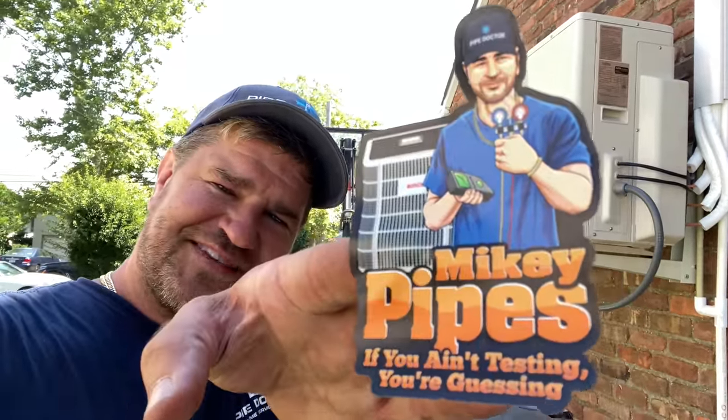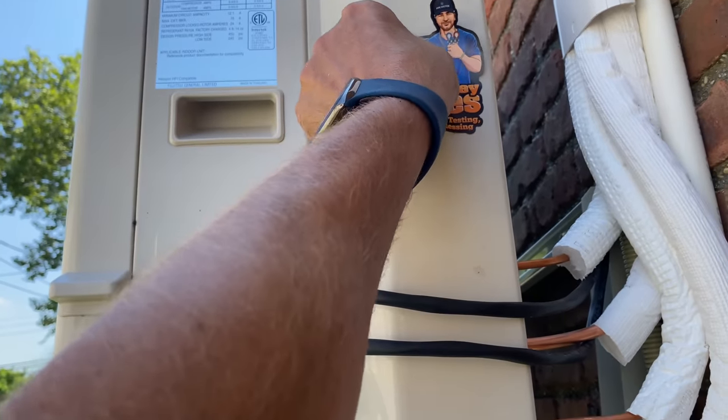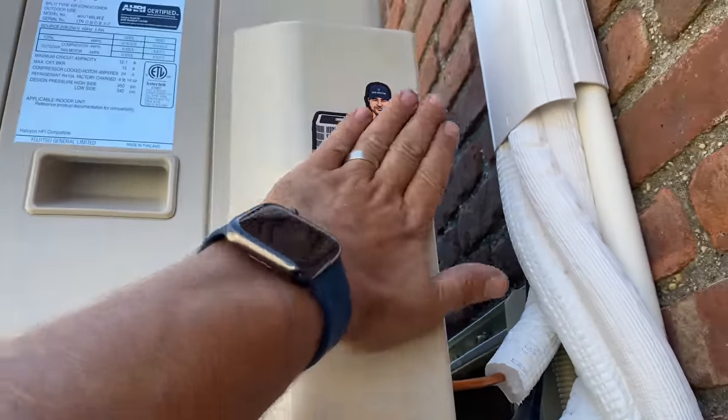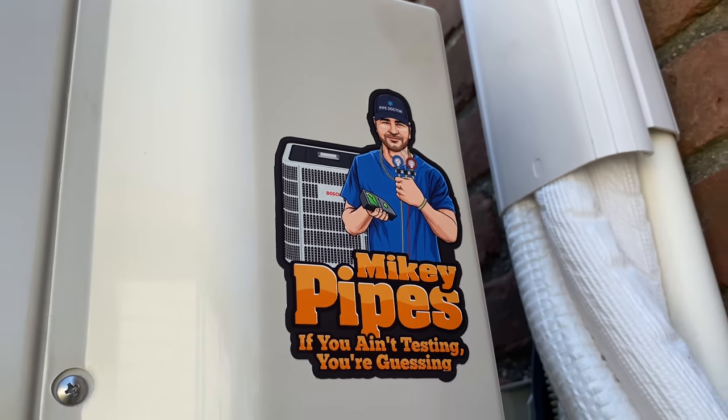One last thing — brand the system with my sticker. If you ain't testing you're guessing. There it is — another beautiful job done by Pipe Doctor, with Daniel, Peter, and myself. This entire video was filmed on an iPhone 11 in 4K at 60 frames per second. Smash that thumbs up, subscribe, and remember sharing is caring. Catch you on the next one — be well, God bless, stay safe.